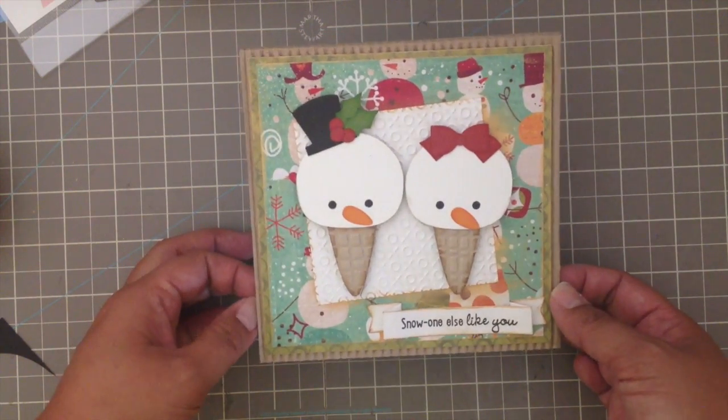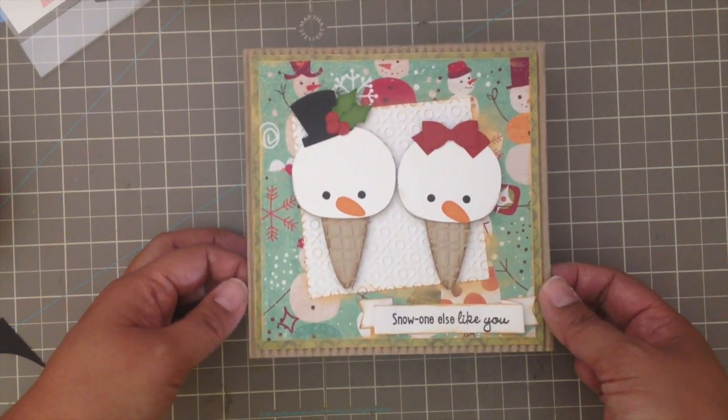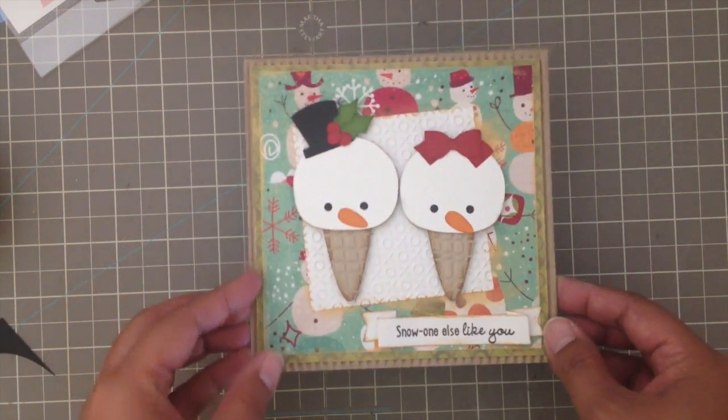If you want this file, go check out SVG Cutting Files — they have some super cute cutting files there. I'm really impressed, especially with the sushi files. I can't wait to make a card with them. Hope you guys like this card and I will talk to you next time. Thanks for watching!